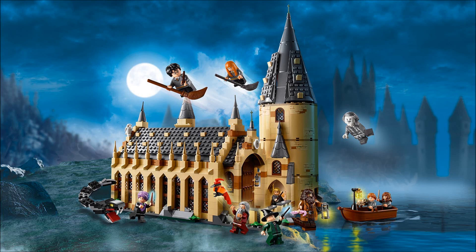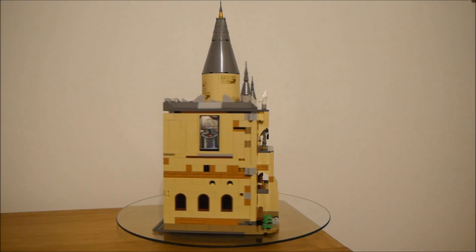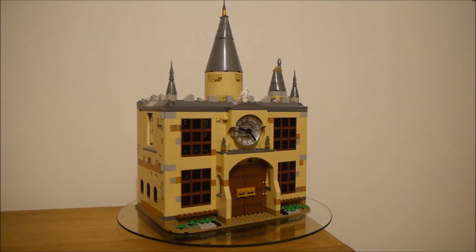Today I take my Lego Hogwarts Great Hall and combine it with the clock tower to create this medieval mansion mock. Let's take a look!